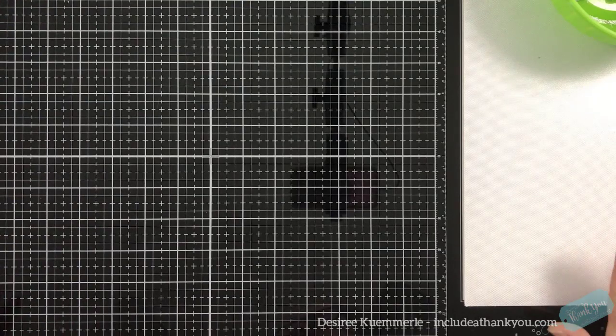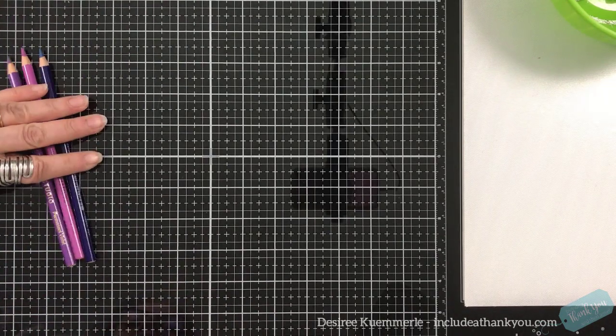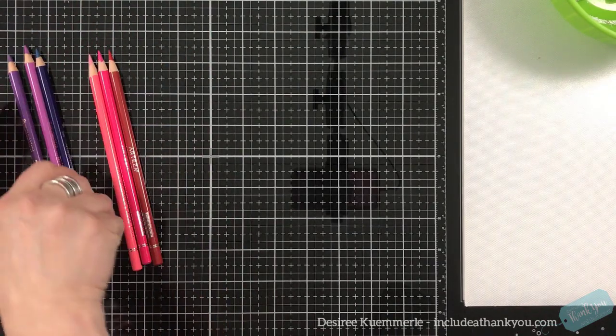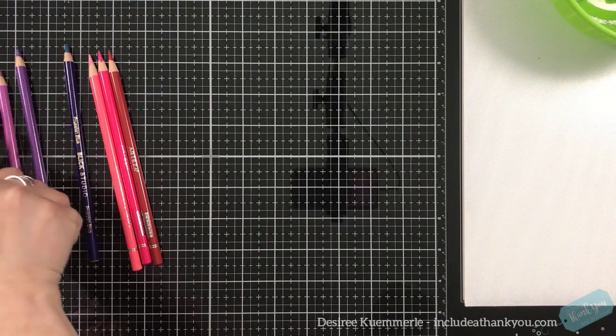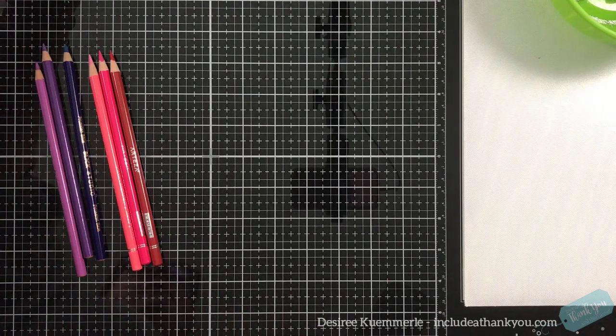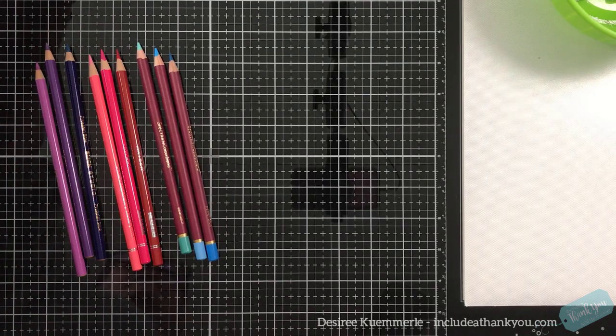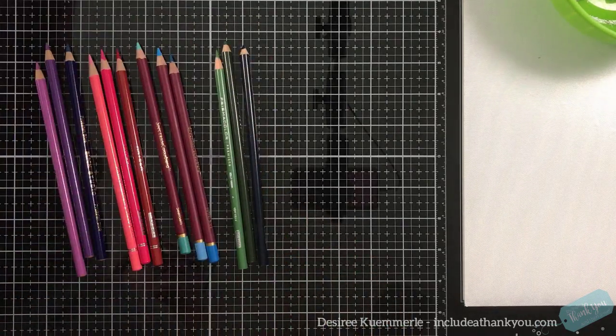Hey everyone, it's Desiree, and I am here with another comparison video. What I'm going to compare are colored pencils. Because I'm on my glass mat, we're going to have some noise, so I do apologize. I've chosen five sets of colored pencils to compare.